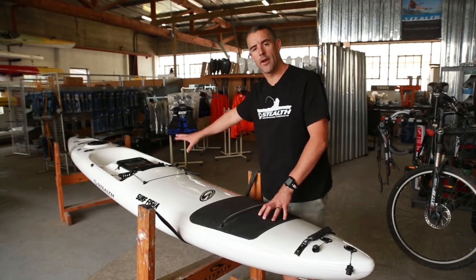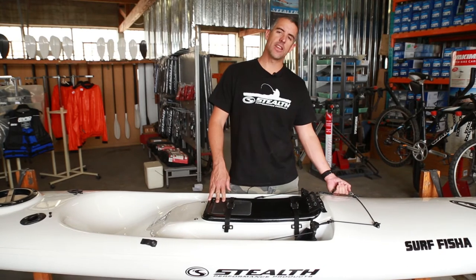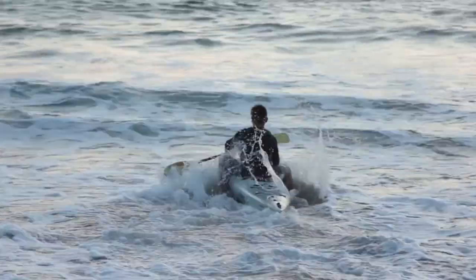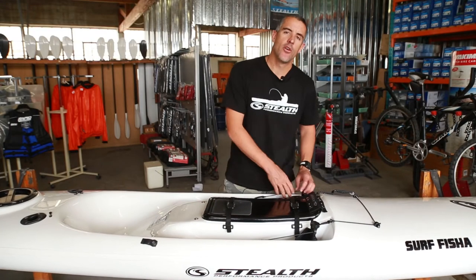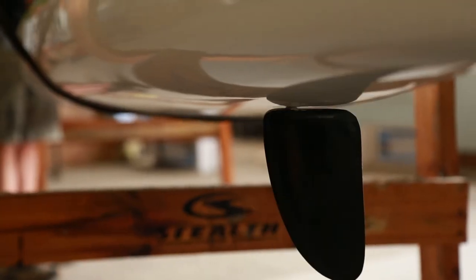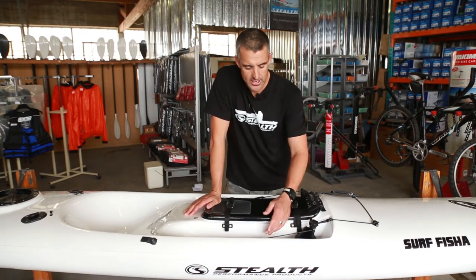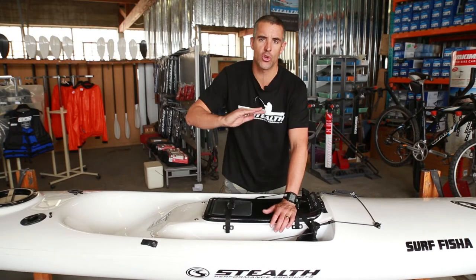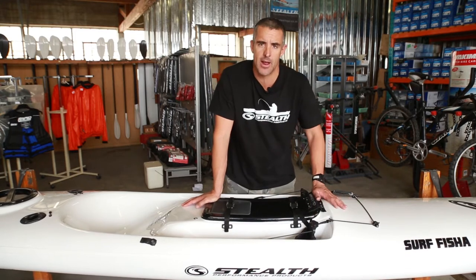From here we move back to the cockpit area. First up is the front carry/dragging handle, which allows you to drag the kayak down to the water when you're standing at the water's edge. Then we have the completely adjustable rudder system. The pedal is connected to a rudder — push left, you go left; push right, you go right. The pedals are completely adjustable, which allows them to be positioned in the right place depending on how tall or short the angler is, making a big difference in your comfort.